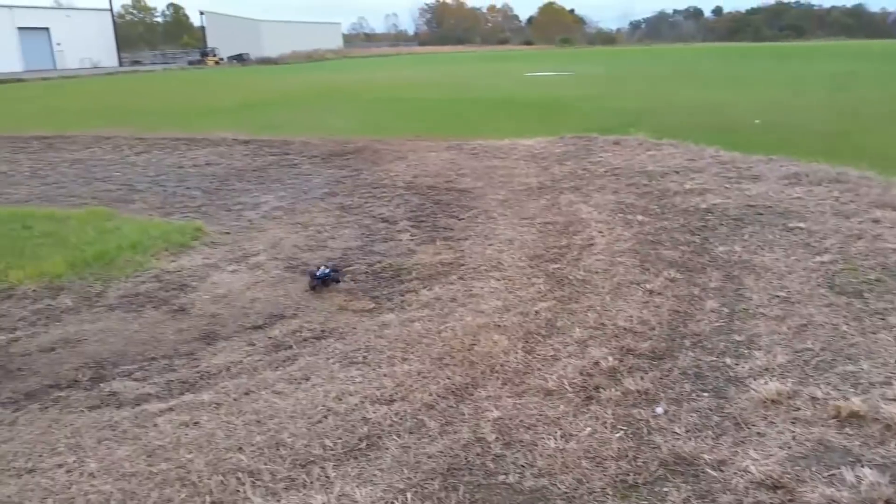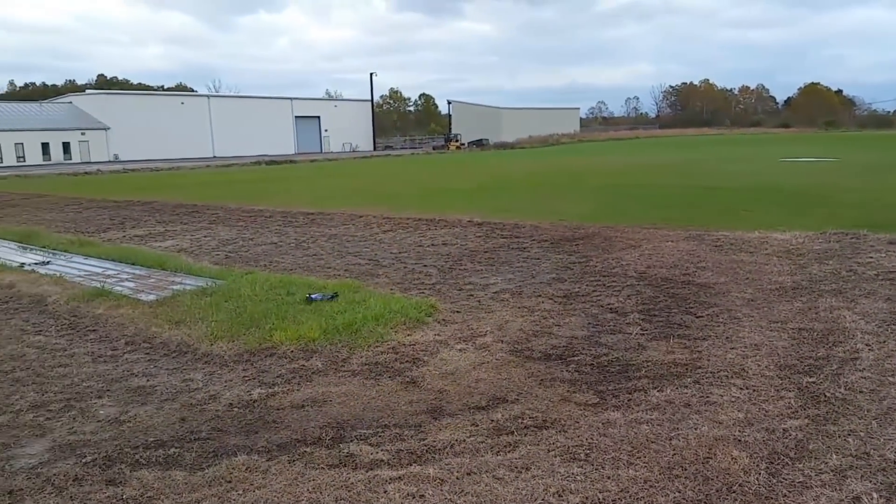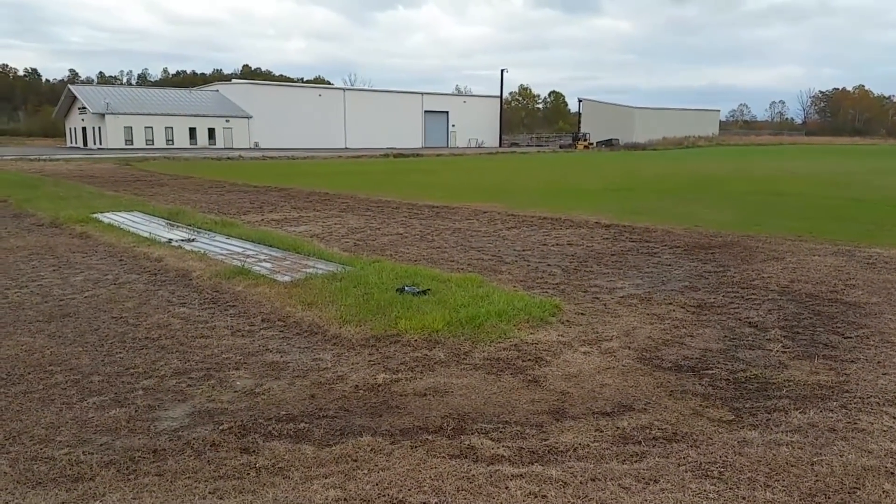There's our speed track — we need a little work done out here. You can't even go straight.